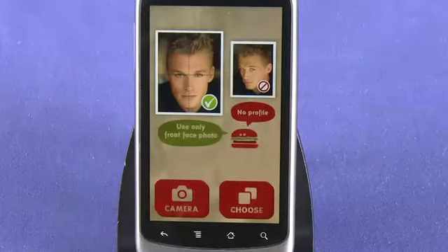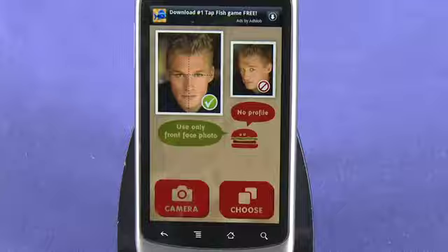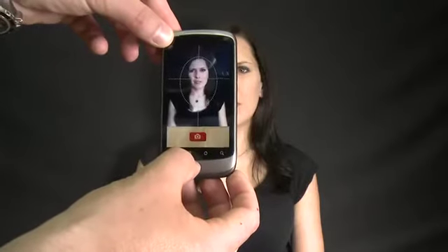To get started, click on the Start button. From here, you can either choose a photo from your gallery or take a new image using your phone's built-in camera. Make sure you stick to the guidelines — use a front-face photo only. Make sure you don't use a profile shot.